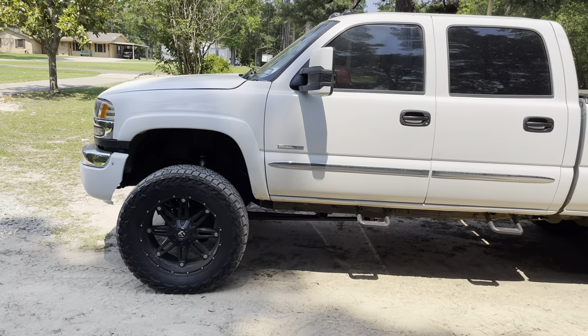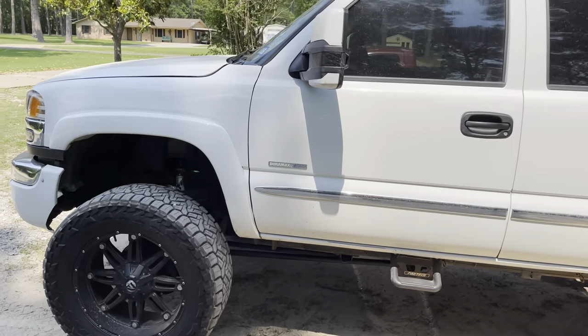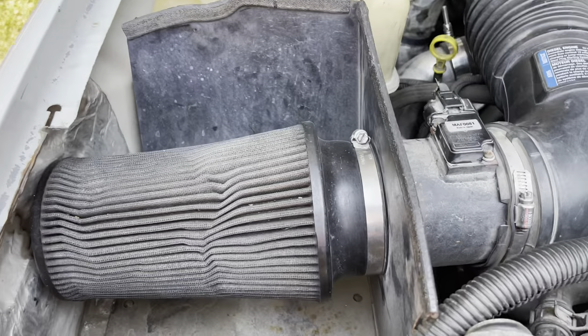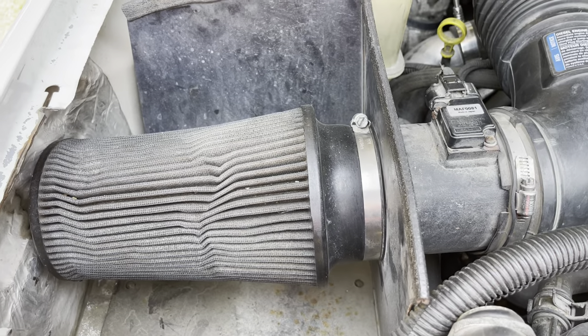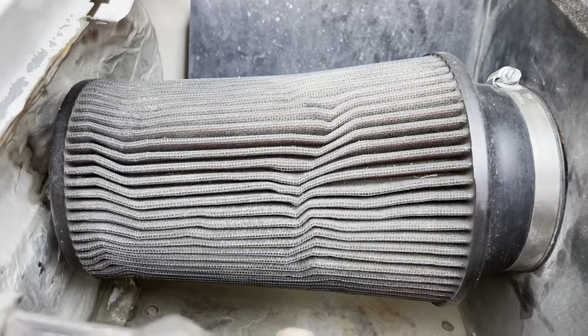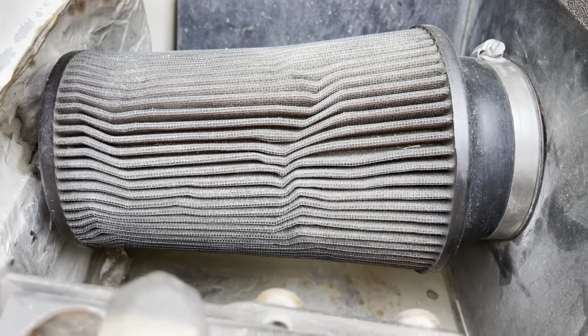So let's get right into the first quick upgrade we're going to do on this Duramax. The first thing we're going to do is get rid of this old and tired K&N air filter. Let's get that thing off right quick.